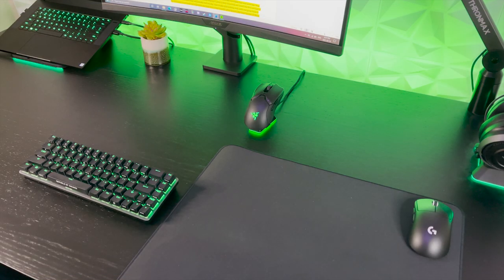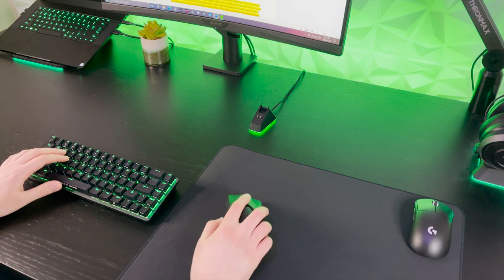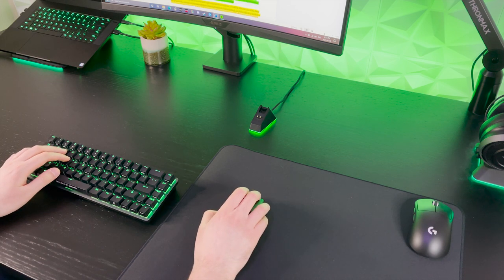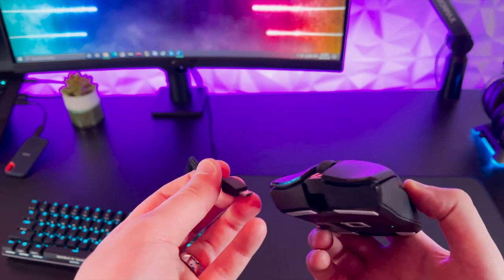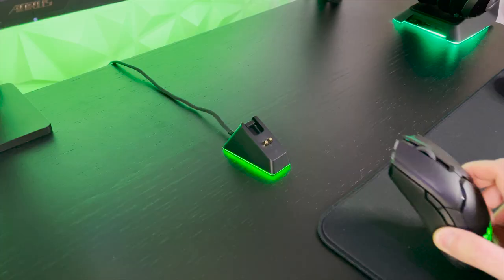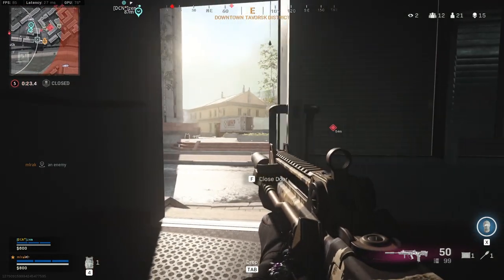With all the technical details out of the way, let's talk about everyday use. The Viper Ultimate is a great everyday primary mouse — it's simple, straightforward, and wireless, so you'll be able to take it anywhere and everywhere. The one downside in comparison to true productivity mice is that it charges through micro USB rather than USB-C. But honestly, with the charging dock, you're not going to be plugging in this mouse much.